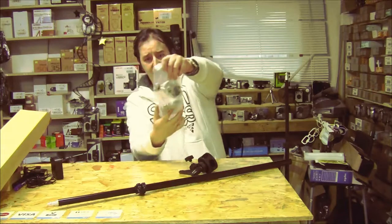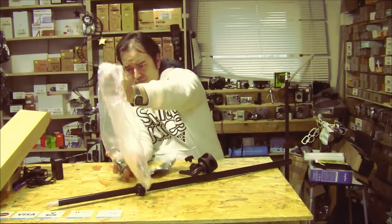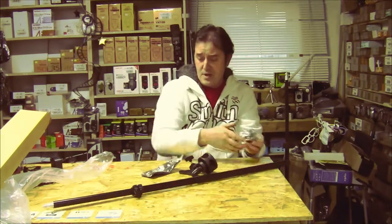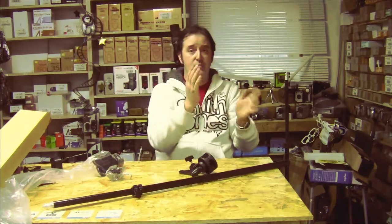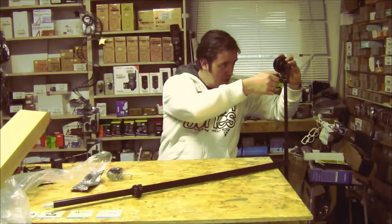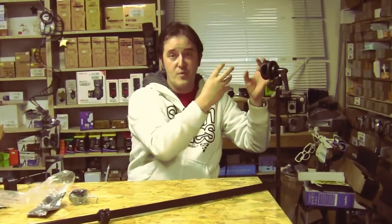It comes with the stand holder. There's a back holder that you screw down onto the arm to add more weight — like a bag — if your light is too heavy, so you can balance it. That goes on the top of your stand. There are actually a few types of brackets: there's this one, and there are also two of those brackets.